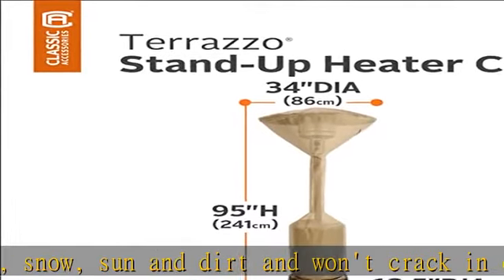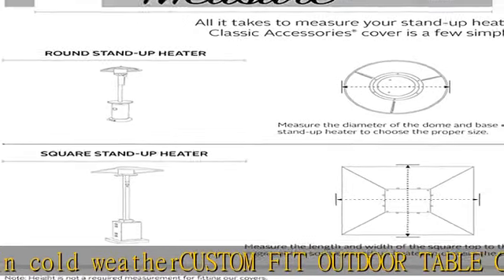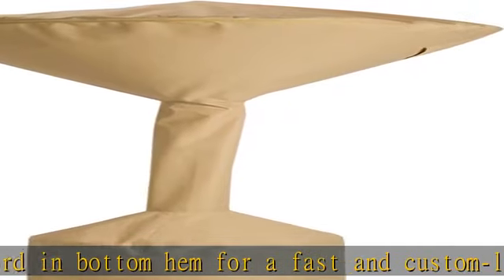Looking for the complete set? Consider our extensive collection, including patio furniture covers, covers for outdoor equipment, and matching covers for your entire patio set. Show more in the description to get this product today at the best price.